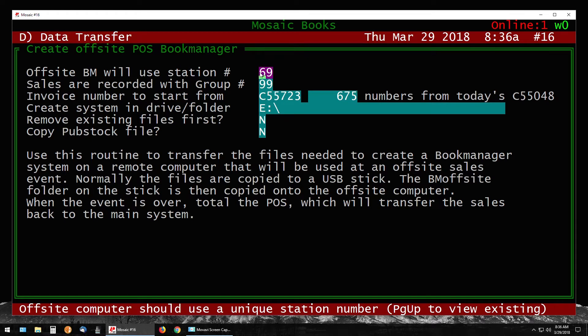It's asking you for a station number. This number is usually arbitrary, but keep it the same as you used last time because then it will remember all your station preferences — like if you had a printer hooked up, colors, or that sort of thing. I like to leave it as the last station that was selected.